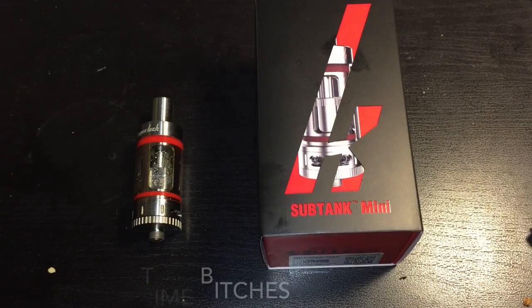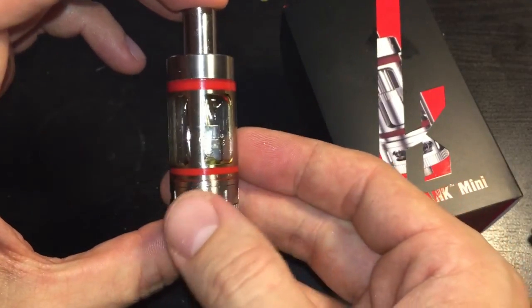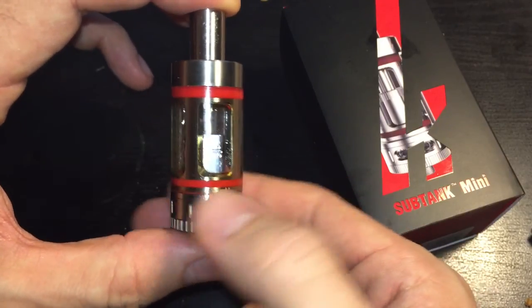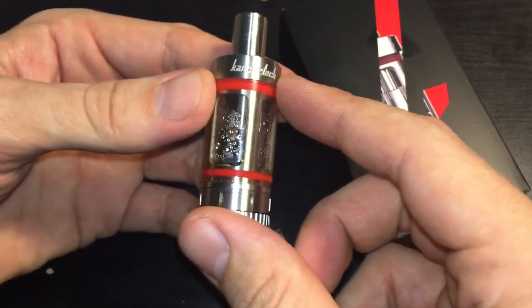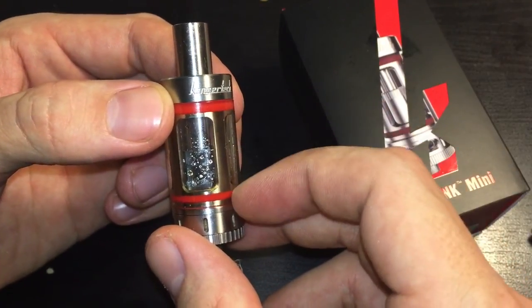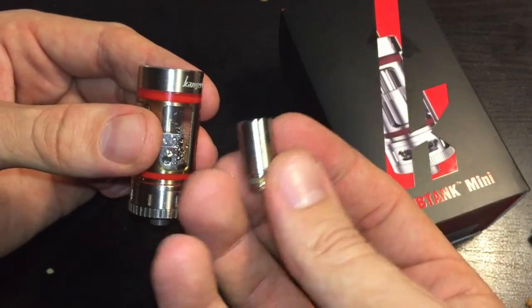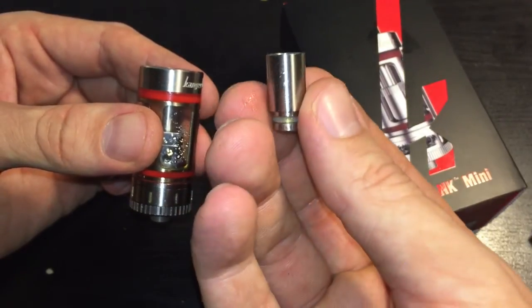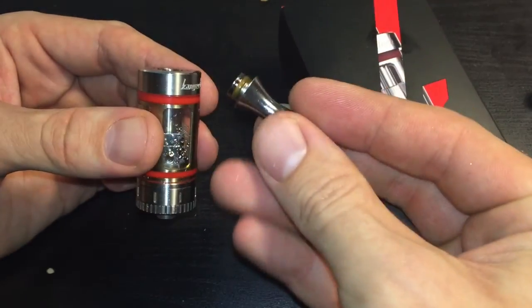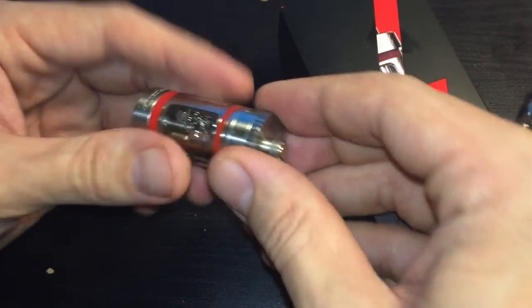Alright, close-up time. Here's the tank — she's a pretty tank. It has multicolored O-rings, red on the top and bottom. Kanger has announced they're going to be selling colored O-ring kits — silver, black, etc. — to match your mod or tank of choice. It comes with a wide drip tip, but I found it too wide; I don't like gigantic wide tips as I find it mutes the flavor. I stick with my trusty Pro Tank 2 drip tip.